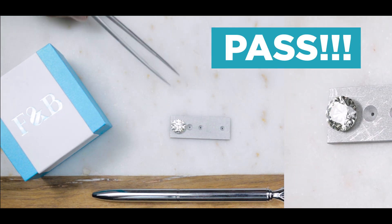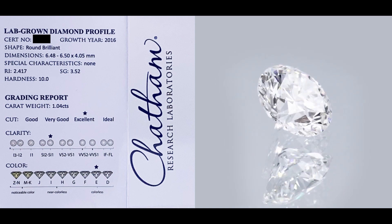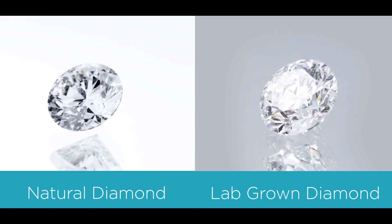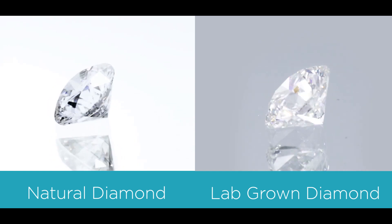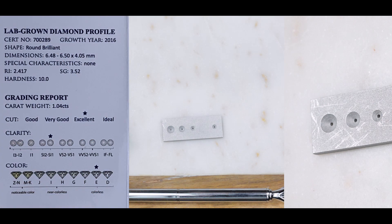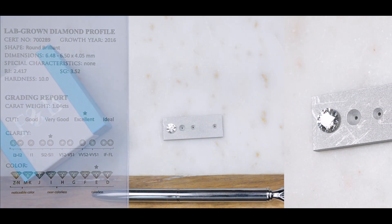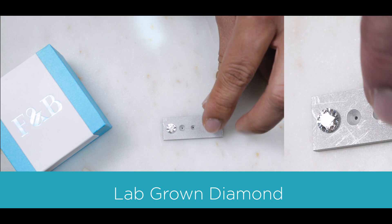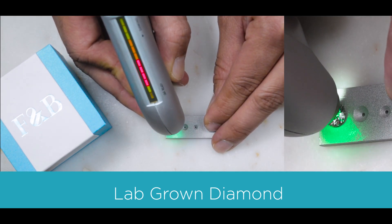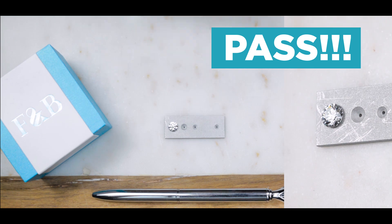The second stone that I'll be taking out will be the lab-grown diamond. What's the difference between a lab-grown diamond and a natural diamond? It's basically the same thing — it's made of almost 100% carbon. It's definitely a diamond. The only difference is that this is man-made, lab-grown, as opposed to being mined from mother earth. As you can see, it goes all the way up, the light turned green, and it indicates as a diamond.